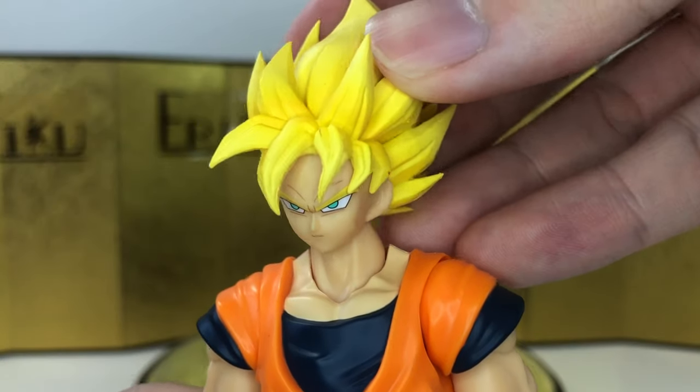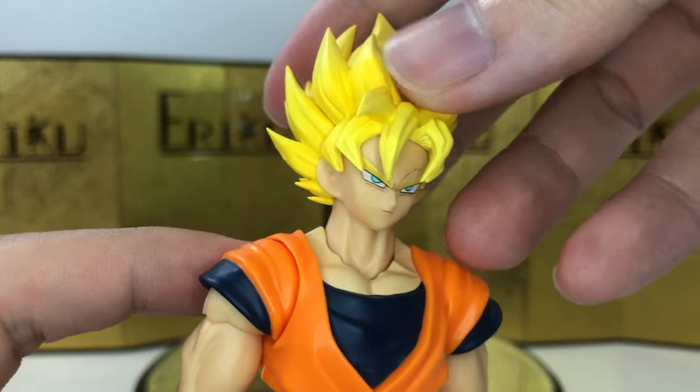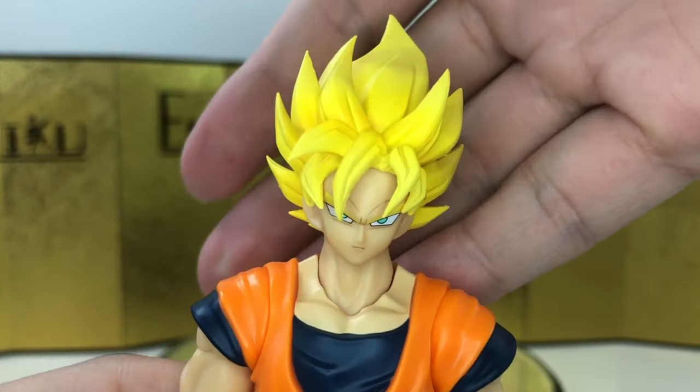For the accessories, we're gonna start with the head. I know I keep cutting the video here and there, but this just doesn't look that great to me.